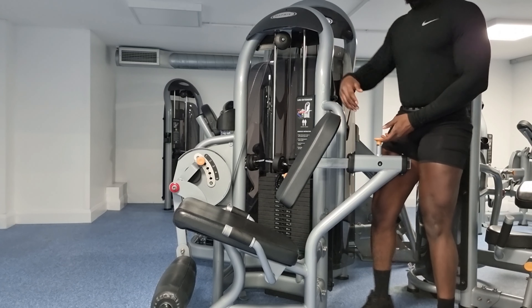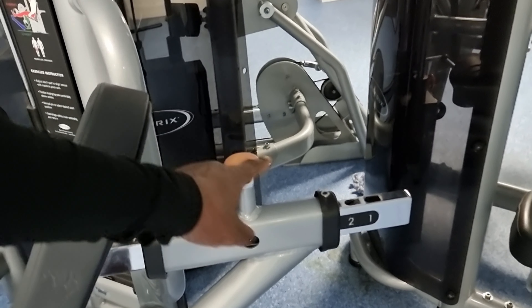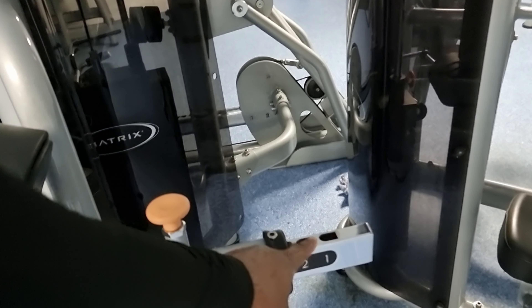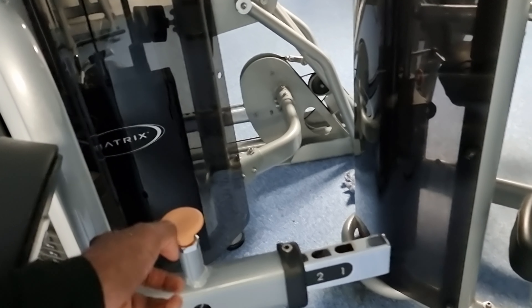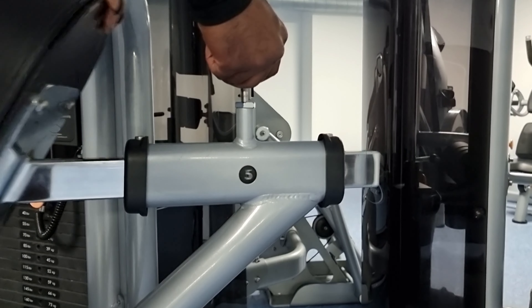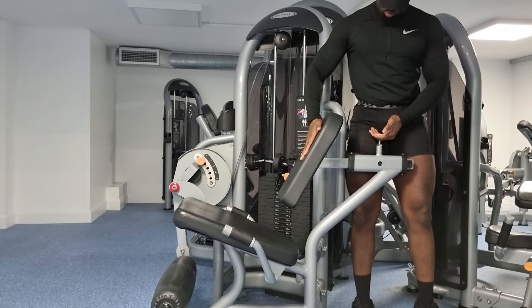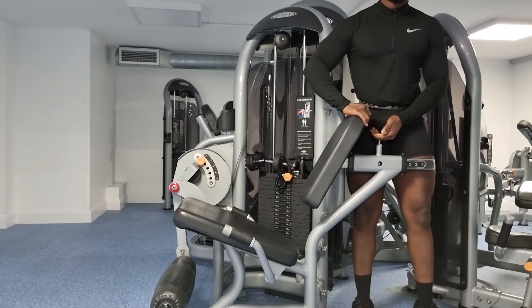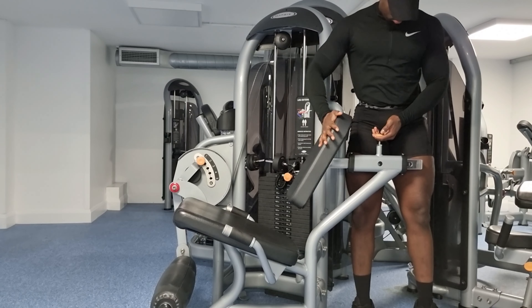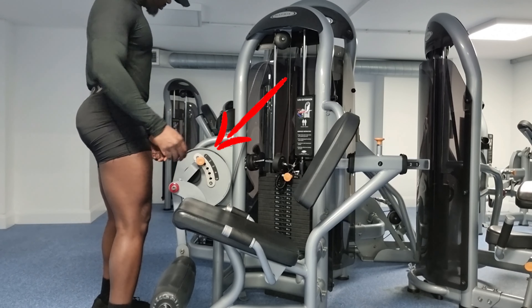Setting up this machine is rather quick. For the lever behind working on the back pad, everybody will be slightly different. Lift the yellow lever up and it locks out of place, then let go and it locks back into place — that's the noise you want to hear. Play around with it until you find your perfect positioning.